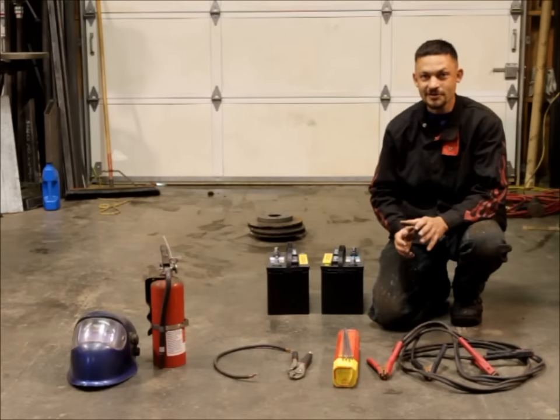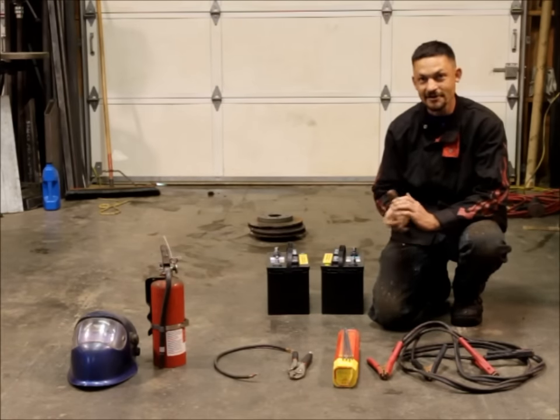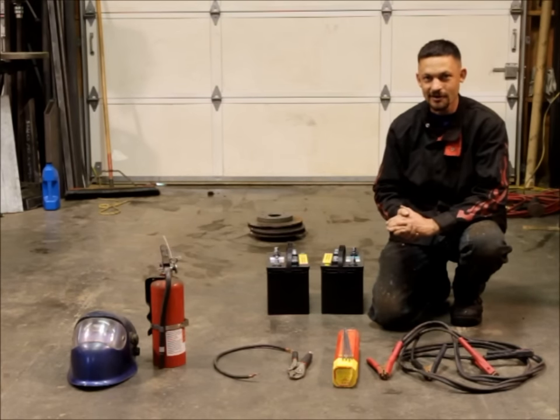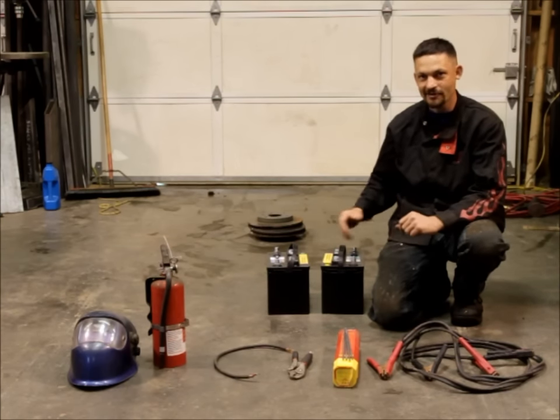I'm going to be demonstrating the proper way to weld two pieces of metal together using just welding rod, jumper cables, and batteries. Most of this equipment you're already going to have in your vehicle if you're out on a trail. Every vehicle has a battery, and if you've got more than one guy in a party, then obviously you'll have two batteries.